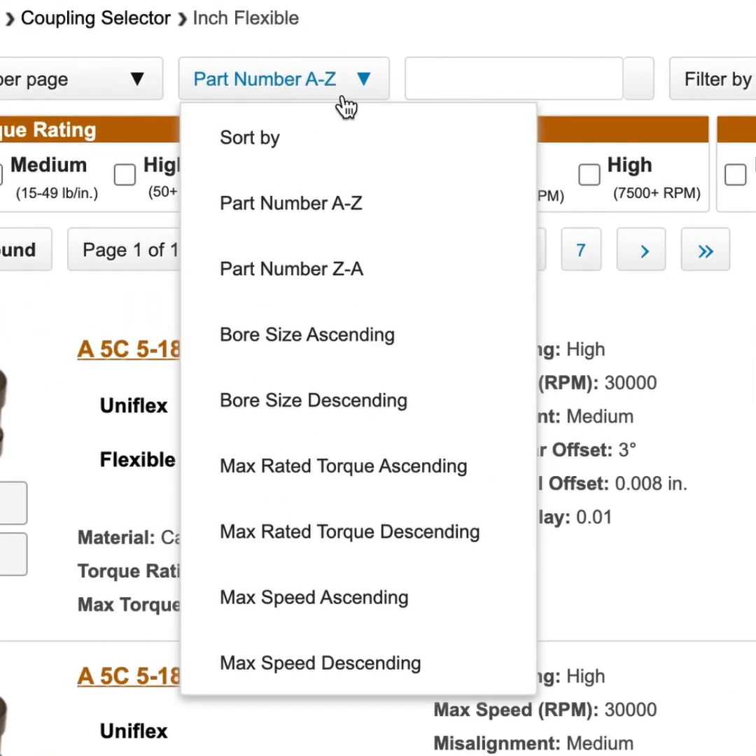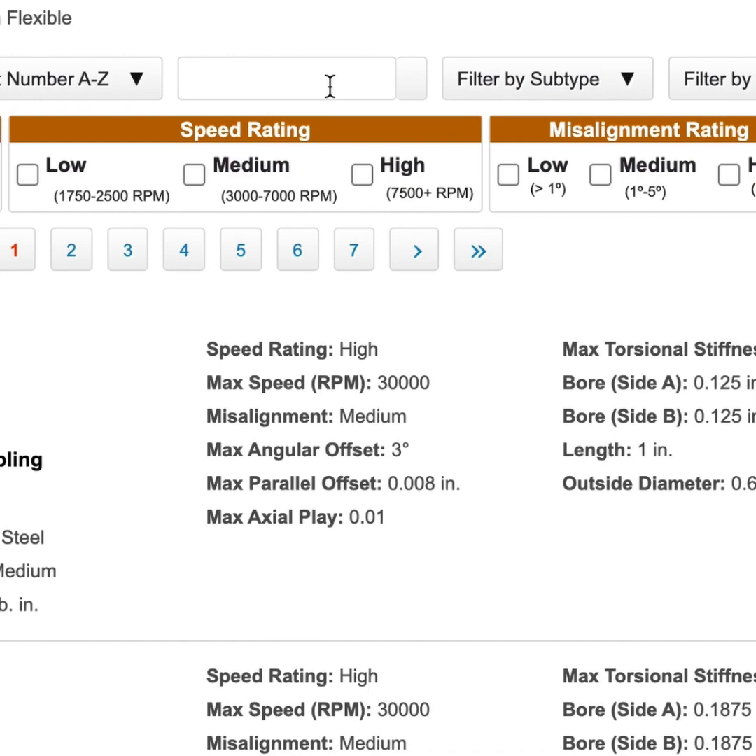You can then sort your page alphabetically in ascending or descending order, by bore size in ascending or descending order, by max rated torque in ascending or descending order, or by max speed in ascending or descending order. If you already know your part number, you can enter that here.